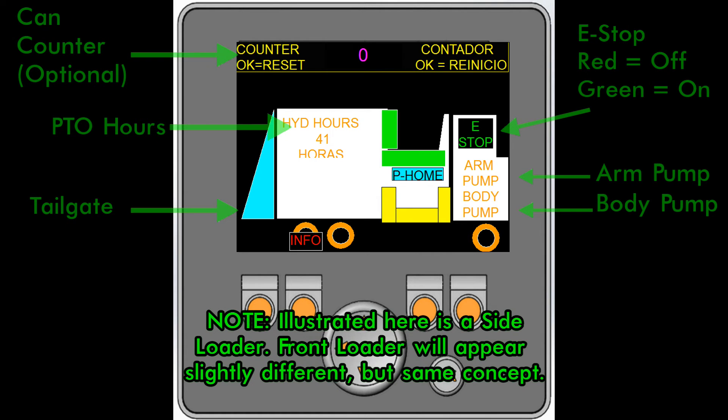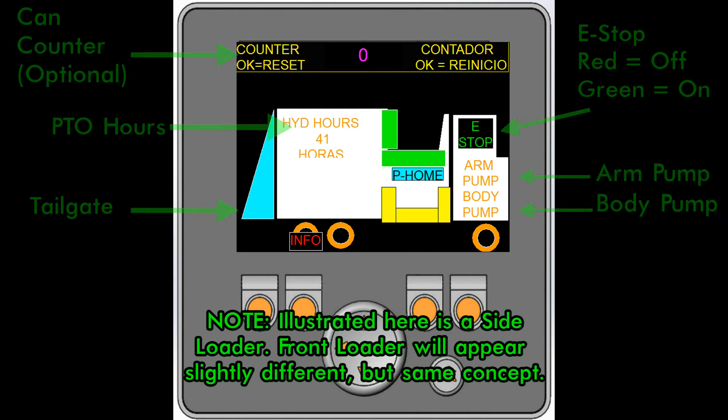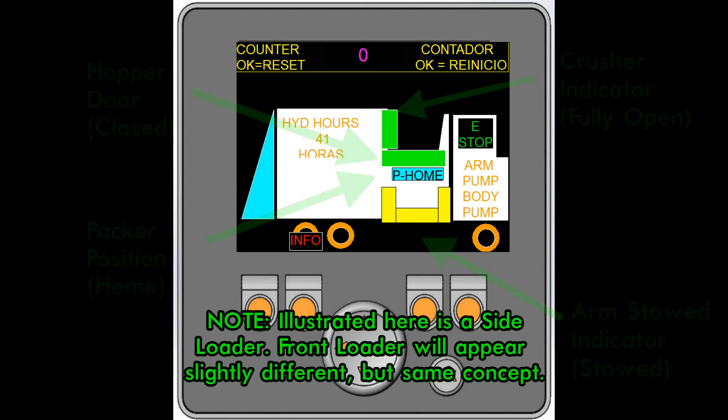Here we see the main or home screen. This screen is a pictorial view of the status of the truck. You can see the status of various components of the truck, such as the tailgate, e-stop, pump status, and PTO hours.